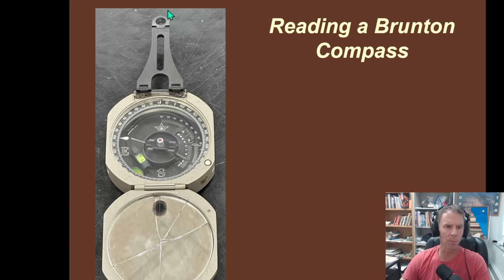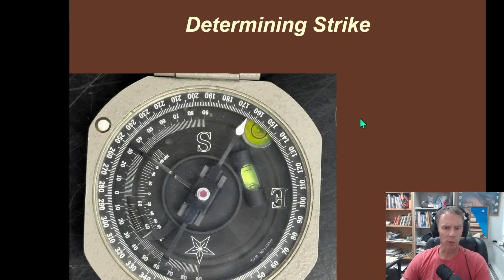We have a sighting arm here — this is going to be important because it will point in our strike direction. The main portion of the compass in the center has two carpenter's levels with bubbles in them, a needle which is the compass, and lots of numbers. When we're measuring strike, we're going to hold that compass horizontally because we want to see what direction the inclined plane — the bedding or whatever feature we're interested in — trends with respect to a horizontal plane. When determining strike, we're going to mainly focus on the little circular bubble.